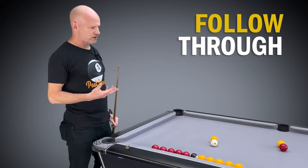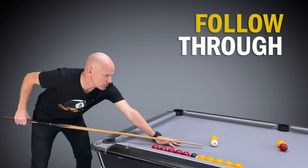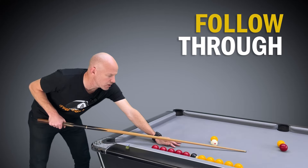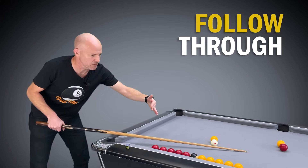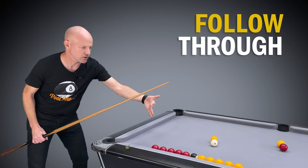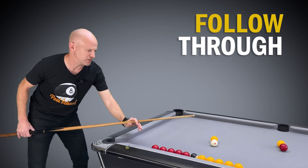The second reason is about generating spin. If we push through the cue ball we're staying in contact with it for a little bit longer, and that helps generate more spin on the ball. If we stab at the ball the cue tip isn't in contact long enough to generate that spin — it's a little stabby action.